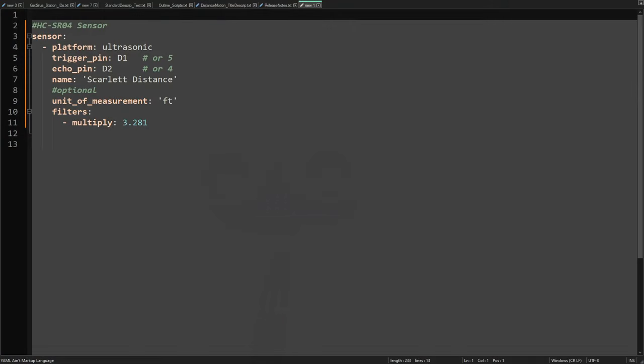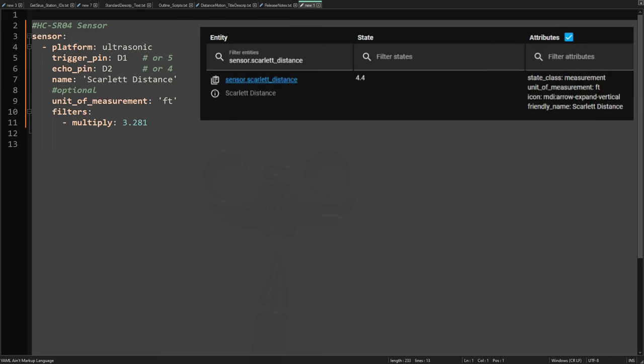Using the HC-SR04 in ESPHome is straightforward since ESPHome already has a platform for it. We define a sensor, use a platform of ultrasonic, specify the trigger and echo pins — D1 and D2, or GPIO5 and GPIO4 — and give it a name. Since I'm in the US, I'm converting the returned value from meters to feet by multiplying by 3.281.